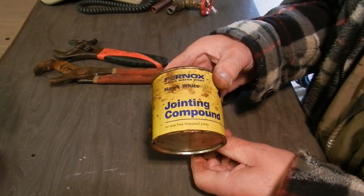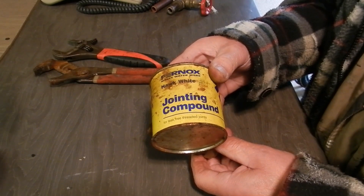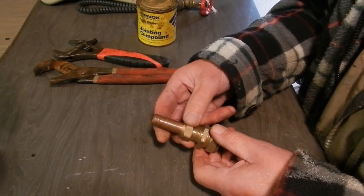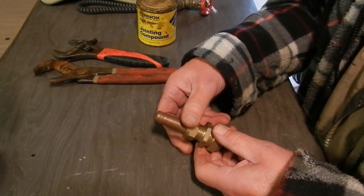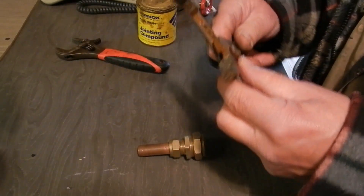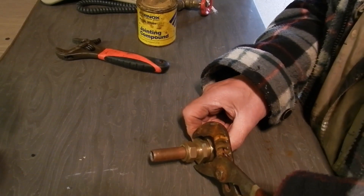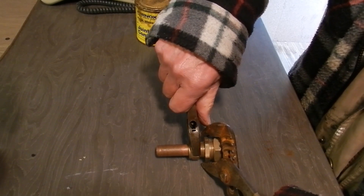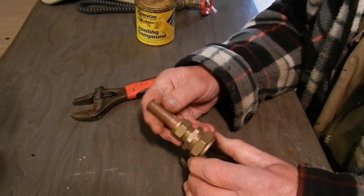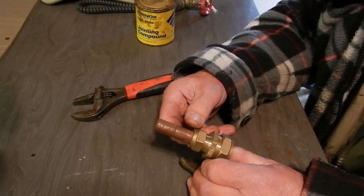You can also put some jointing compound on if you want to. Sometimes I do - if I put it together and it doesn't work, I'll put that on afterwards. So, make sure the nut is on, get it finger tight, and then hold the body with one of your implements. The other one just needs to give it a quarter turn - that should do for 99% of most cases. If you need to go tighter, it could be a cheap fitting, in which case you should probably put some paste on as well.